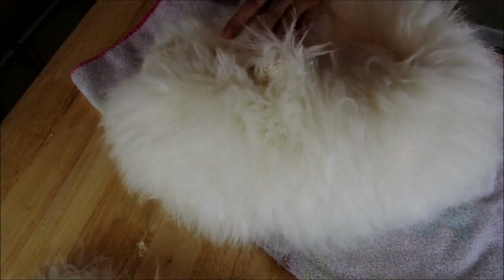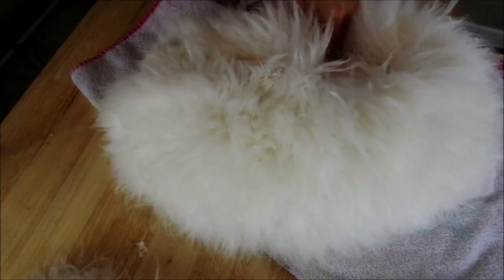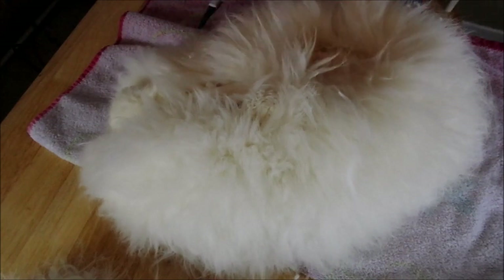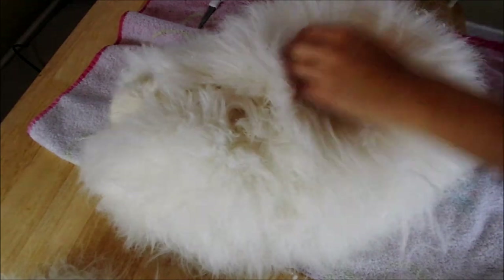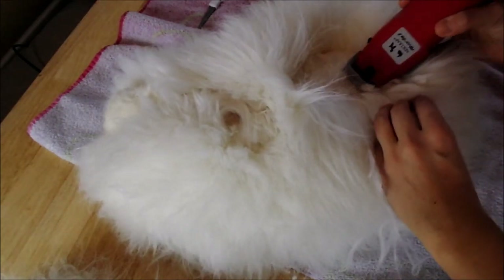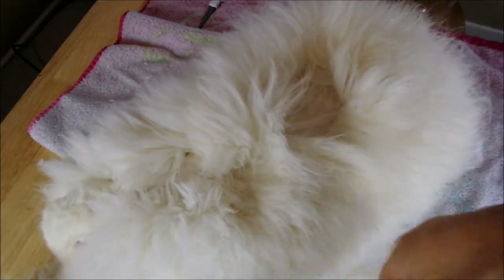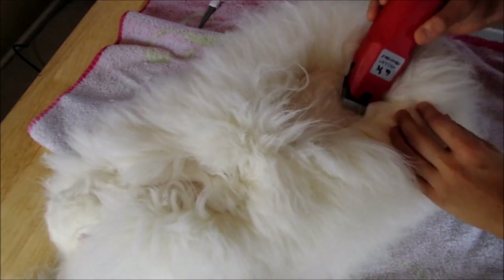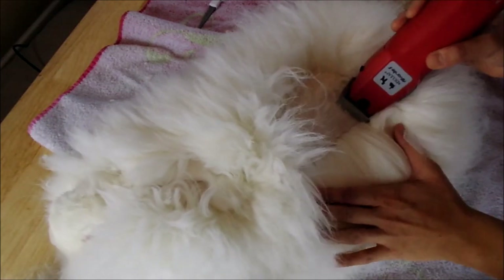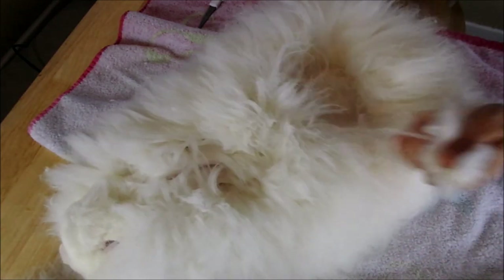She likes to hop around a little bit and get herself comfy, and that's fine. We're taking our clippers and we are clipping against the wool — against the direction the wool is growing. This makes it easier for your clippers to go through. If you clip with the direction that the wool grows, you'll find your clippers struggle a little bit more and they don't clip as well.